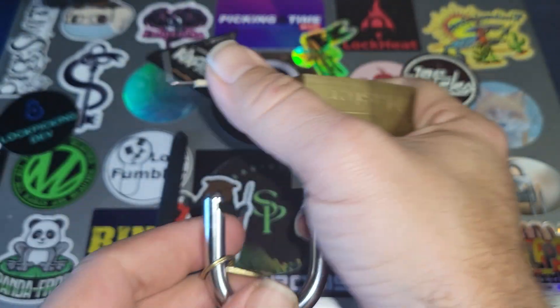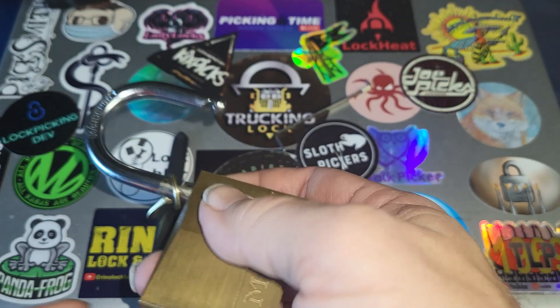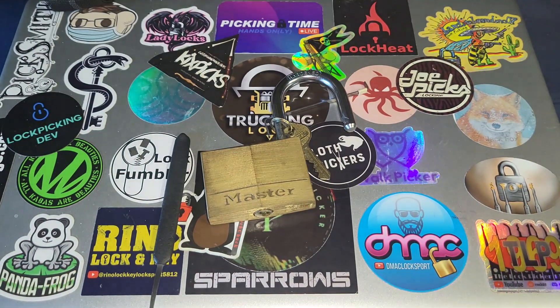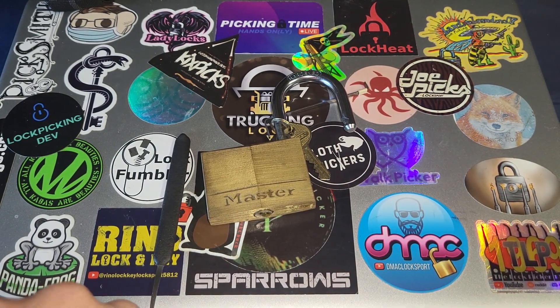We got the open! It didn't have much of a shackle pop to it, but holy moly, that was rough. I definitely won't be picking left-handed much.